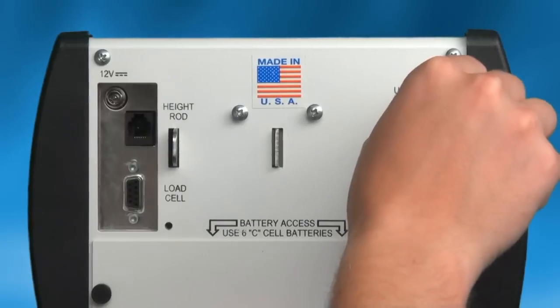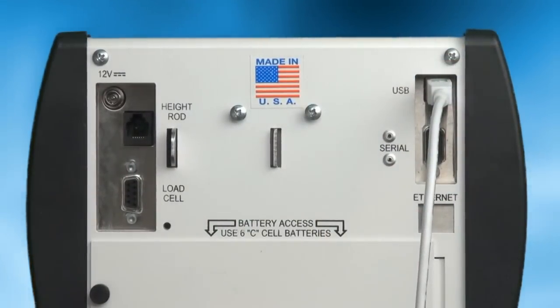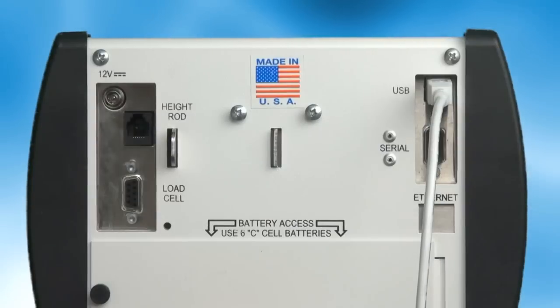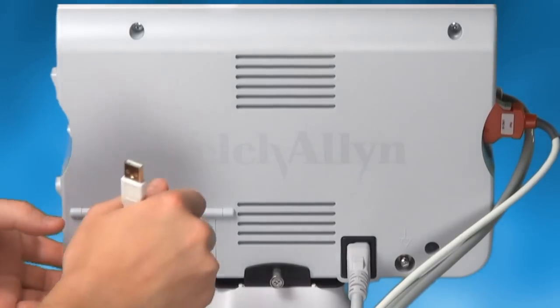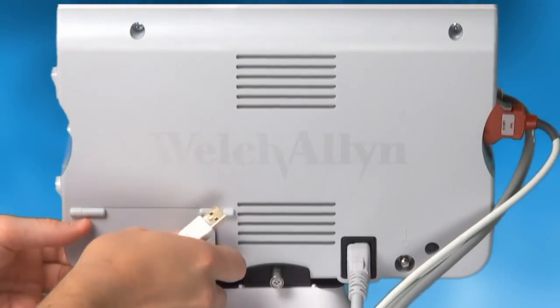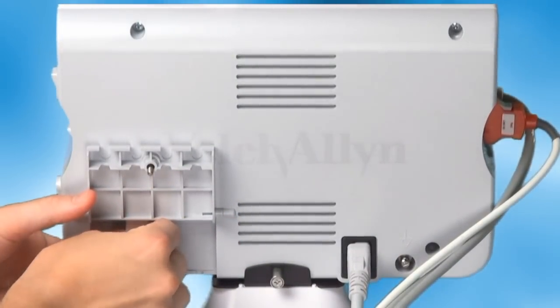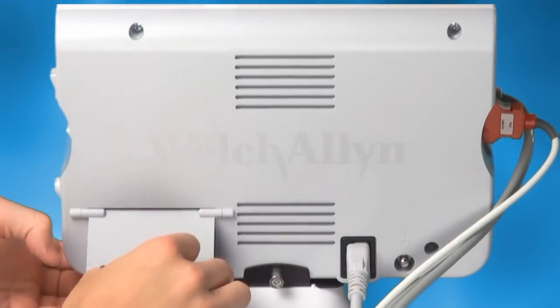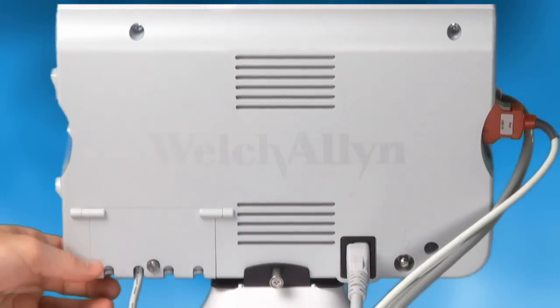This enables the Welch Allyn Connex device to interface with select Detecto scales that feature the 758C indicator. Next, use the supplied USB-A to USB-B cable to connect your Welch Allyn Connex device to your Detecto scale's weight indicator. You may have to unscrew a protective back panel from the Welch Allyn Connex device in order to access the appropriate USB connection ports. Once the two devices are linked, setup is complete and you are ready to begin measurements.